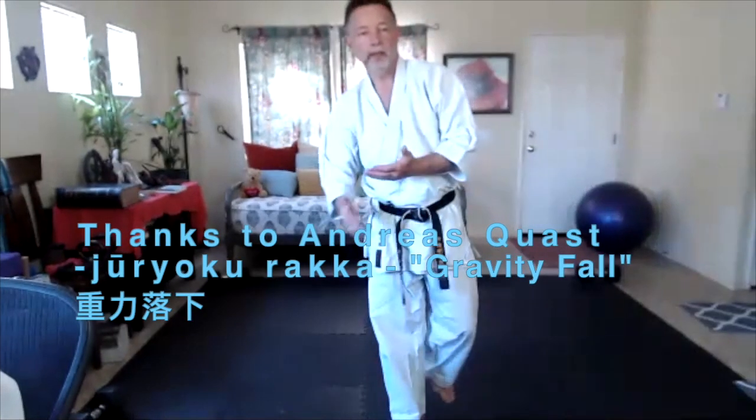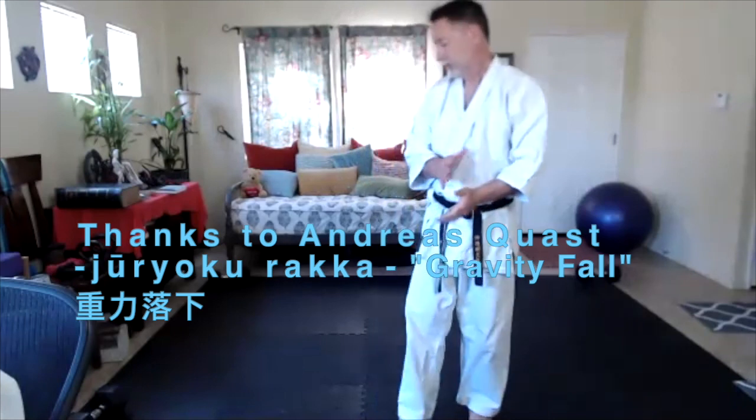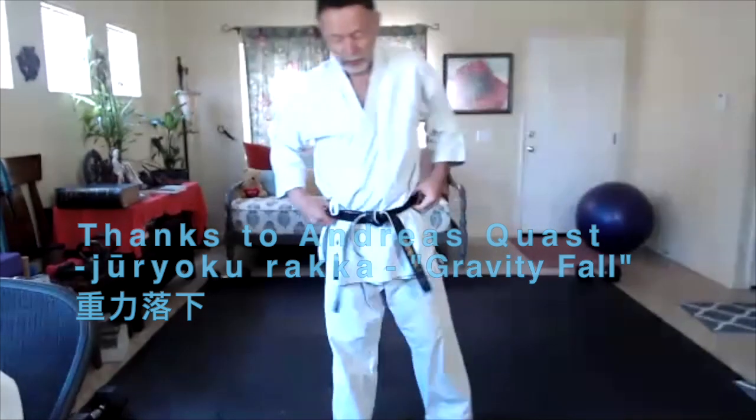In western boxing, this is called a drop step. It was made famous by a guy called Jack Dempsey, who was a quite famous heavyweight. In karate, I was actually trying to research the name for this. I haven't found an official name, but I have found a couple of terms that we could use instead.